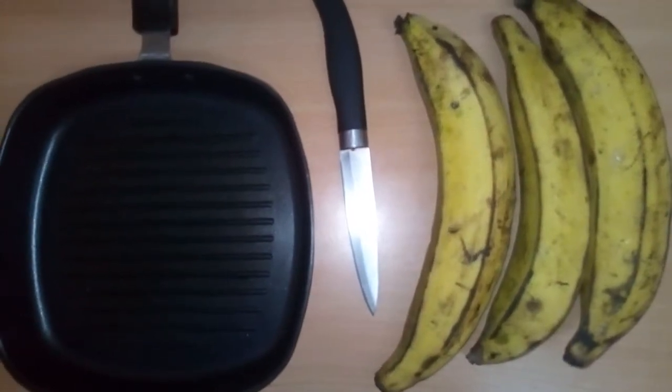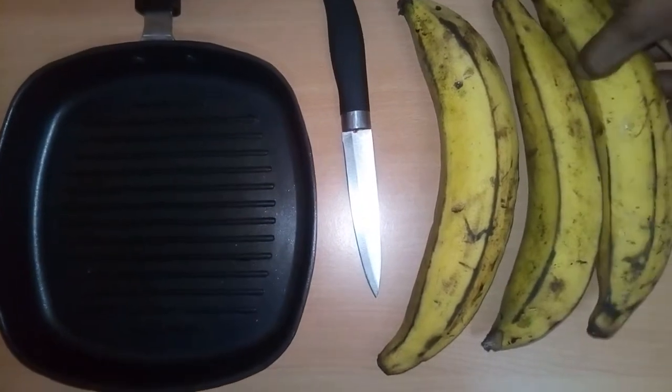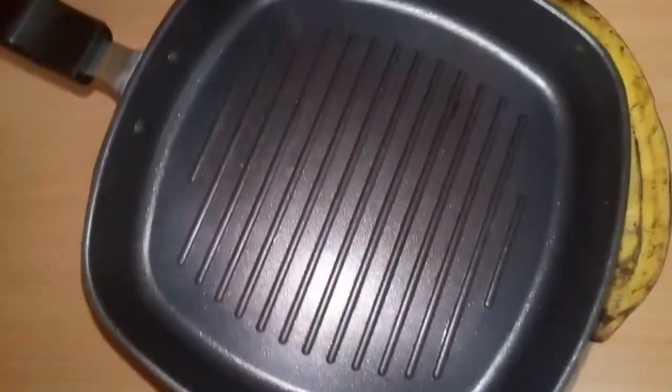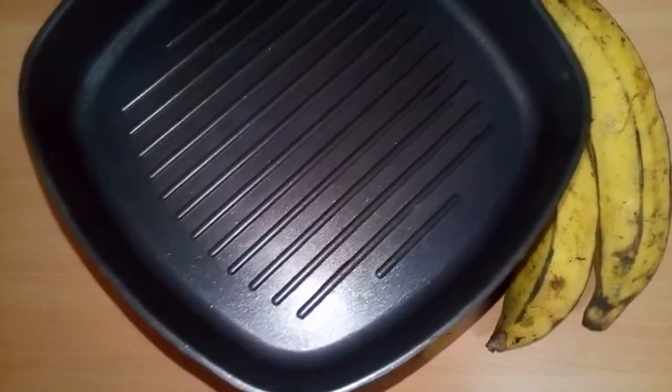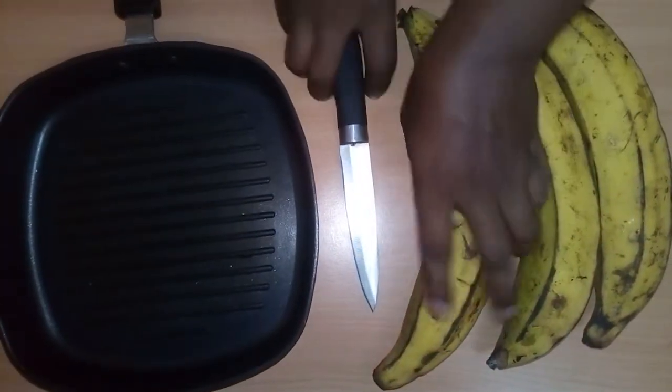Welcome to my channel! Today I'll be showing you how to grill your plantain with a griddle pan. With this griddle pan you can grill your chicken, fish, or whatever it is, even without an oven.